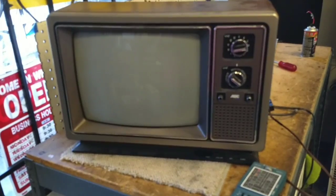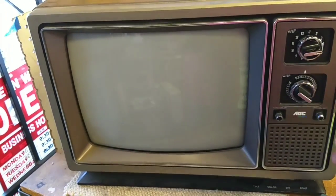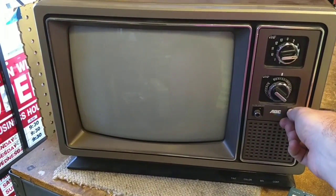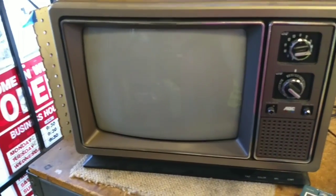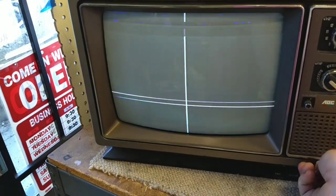I did some soldering on the neck board and cleaned the pots. Helps to plug it in — alright, dumbass disengaged, let's find out. We obviously got some vertical roll going on. Right away I can see that the grayscale looks pretty good, so I don't think I'll need to do anything there. Convergence looks pretty good too.